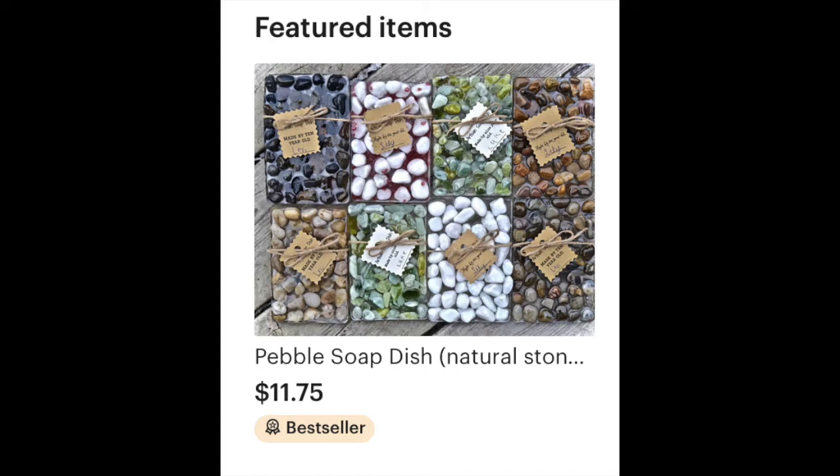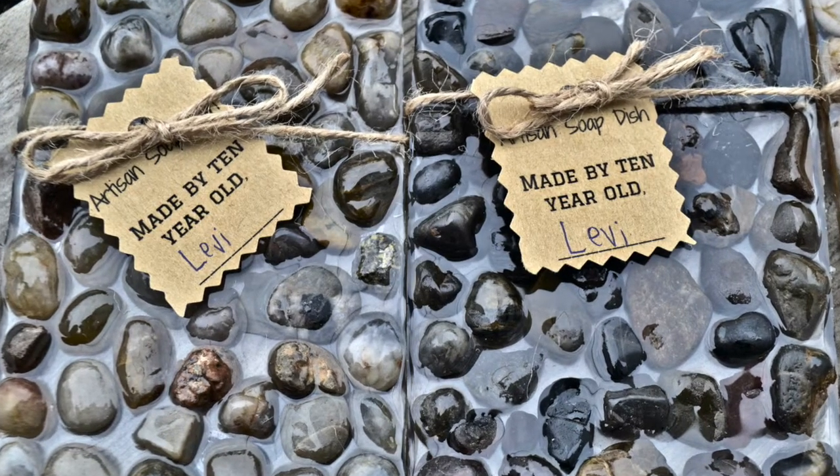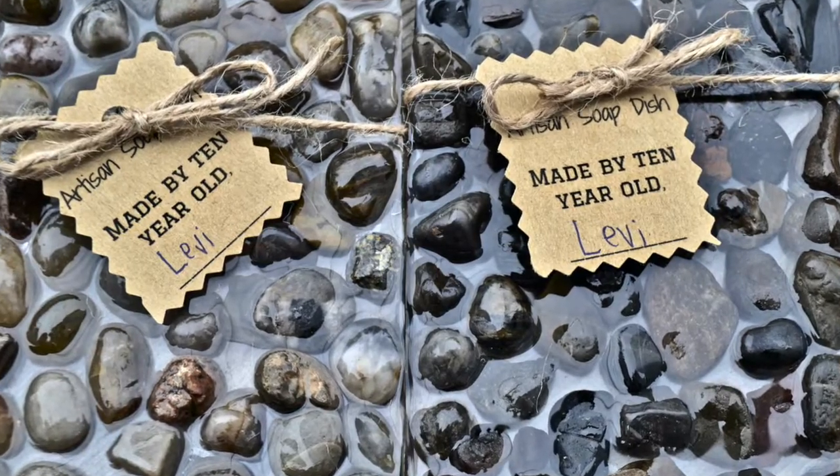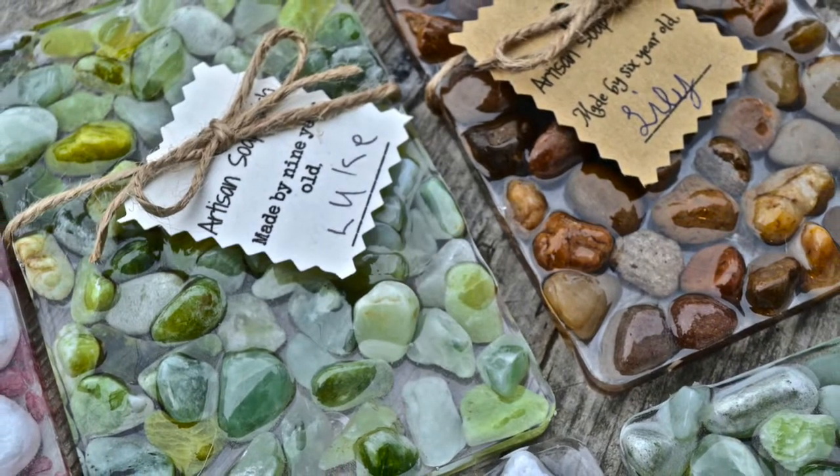The kids have been able to sell quite a few dishes on our Etsy page. We mapped out and put stickers near where all the sold soap dishes have gone, so it's been quite a learning journey in geography and math — lots of fun. If you enjoyed the video, please comment below, and if you have any questions please let us know. We'll be happy to answer back — thanks for watching.